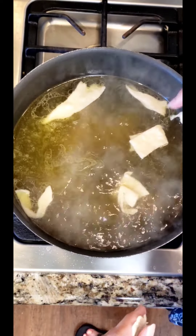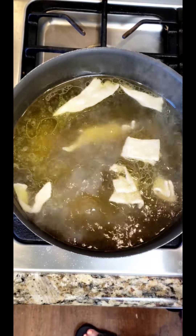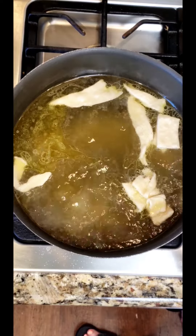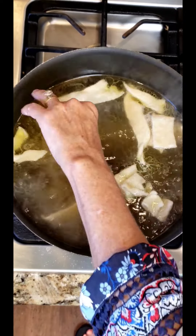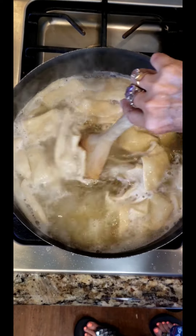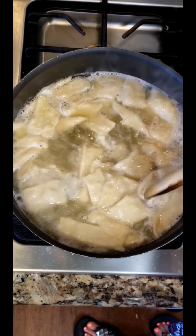Just don't pile them up on top of one another. We're going to put several in as long as it continues to roll and boil. Now we're going to stir a little bit — just push everybody down kind of into the broth.